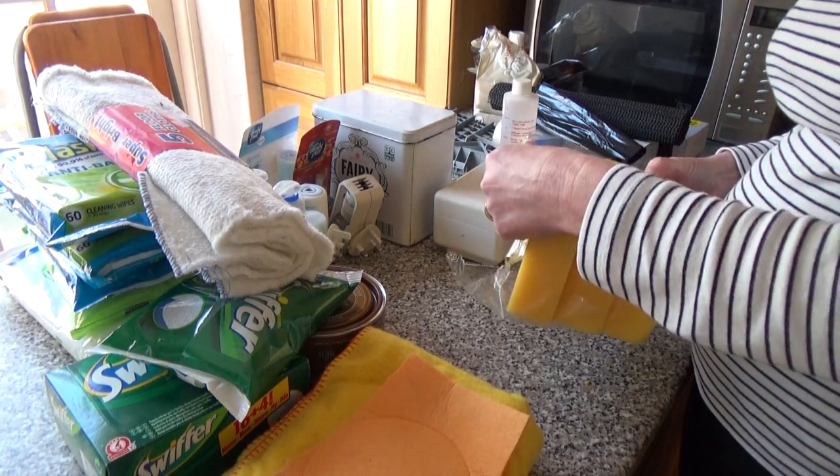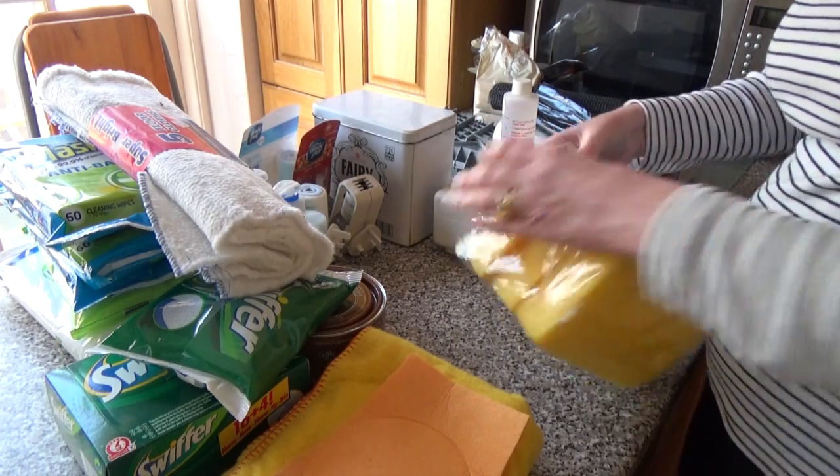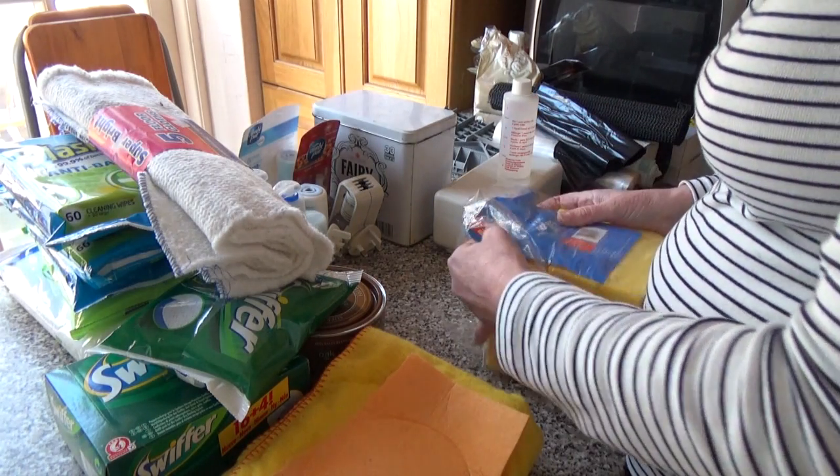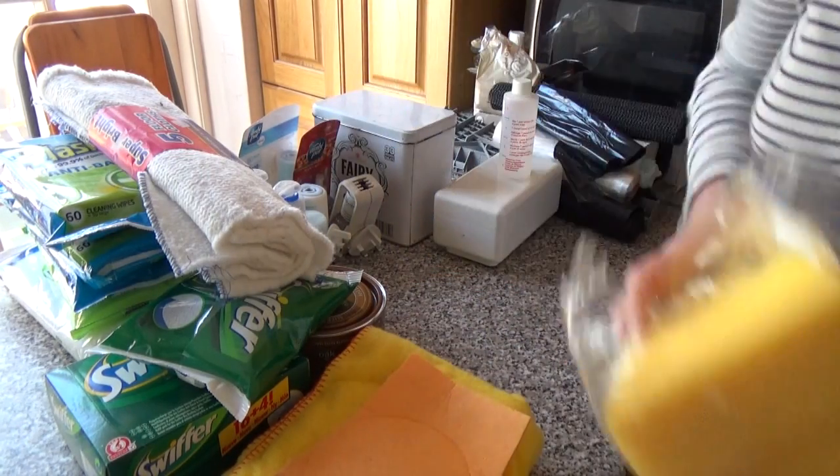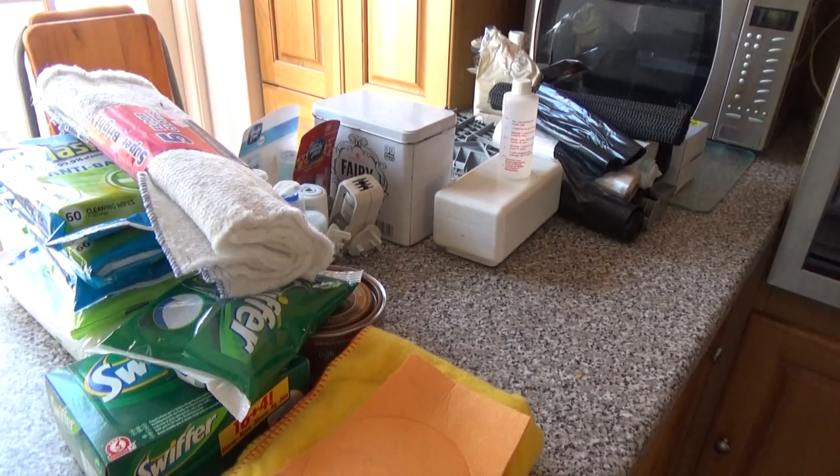Then we've got these sponges, and I never ever use these sponges. I think they're actually what my husband used for the car, or it might be when we were doing DIY. So they can go in the garage for the DIY stuff - I don't use them for cleaning.